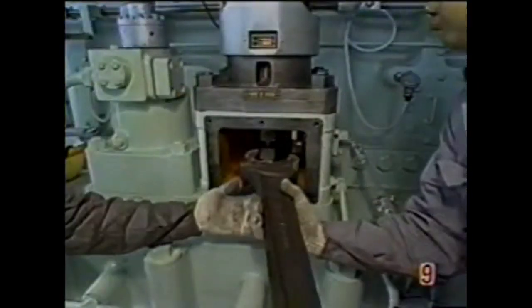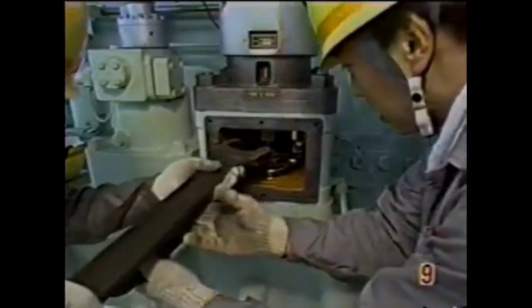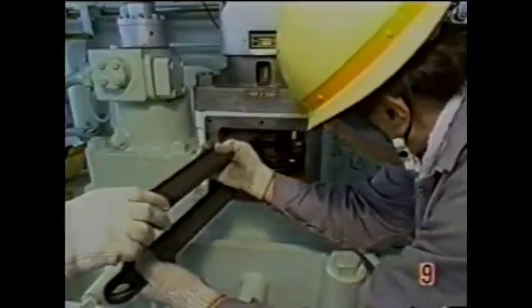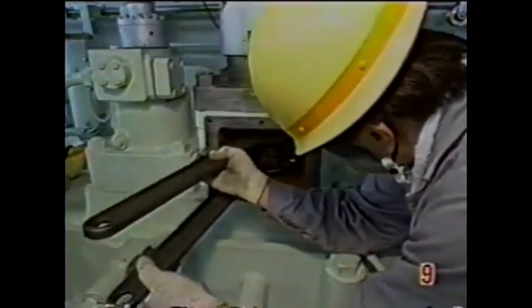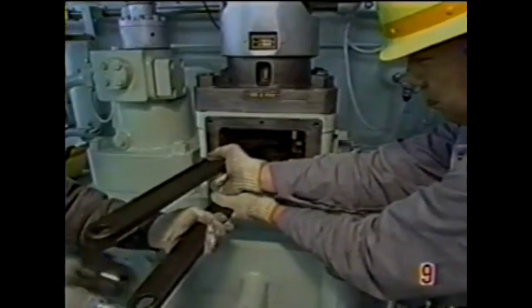These are the two nuts which I was talking about, behind that window in our fuel pump — the Jukti fuel pump. We will loosen these nuts: one is the adjusting nut and the other is the locking nut, so we will loosen both nuts.